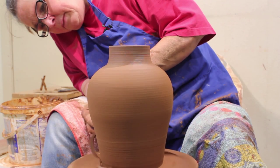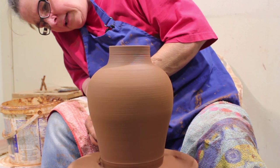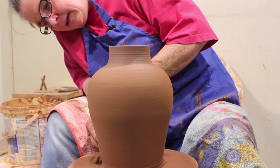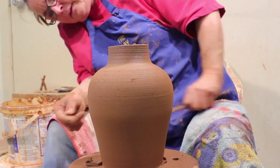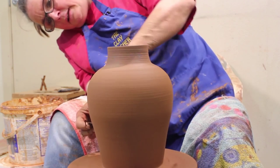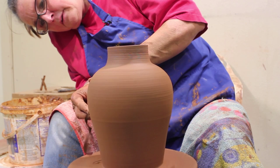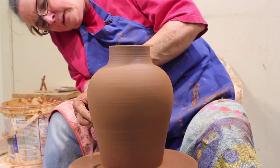When I'm trimming I'm watching the negative space — the line that the pot makes, and not the pot itself. I like it to be a nice strong line instead of having a bit of a bump here. And that's going to come down.